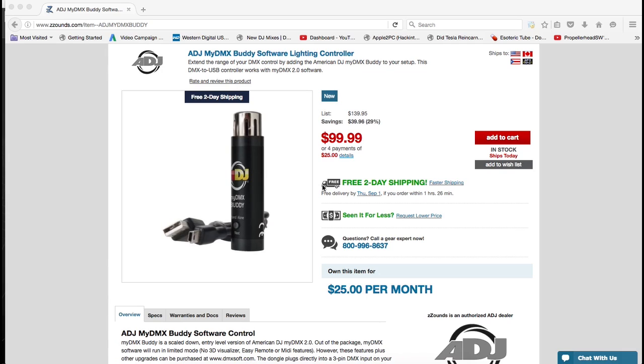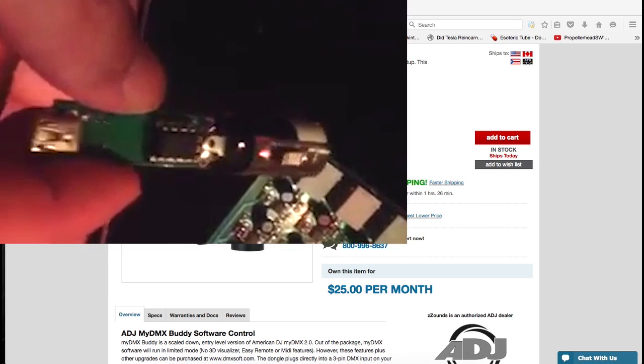I just got this MyDMX Buddy. I'm actually building a nightclub here in Las Vegas and we were using the Elation one, but the software is just too difficult for a lot of the people that work the club to use. So I found this MyDMX Buddy that uses MyDMX 2.0. What happened was we were putting in LED lights and the electrician came in and turned off the power to the whole nightclub without turning anything off. I didn't have an ender clip on the DMX, so it shot back through and fried the chip in my MyDMX Buddy.